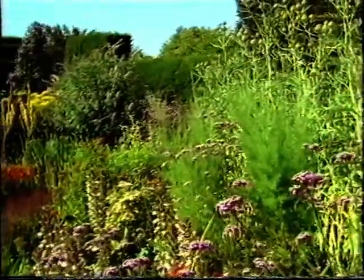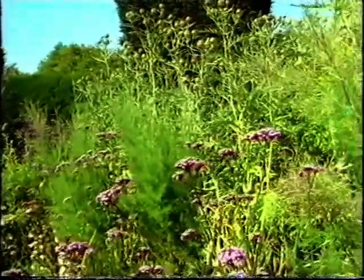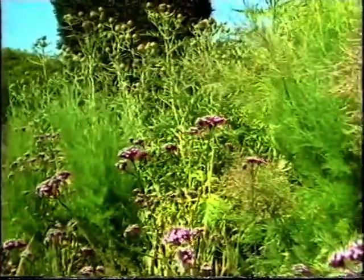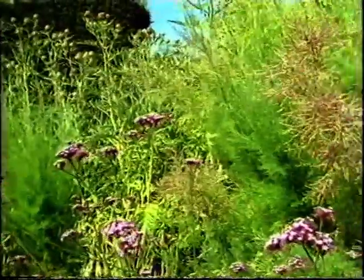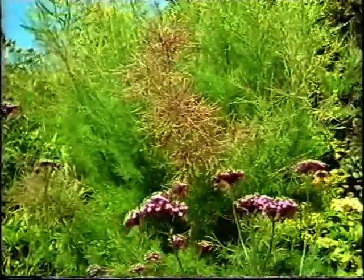Single-coloured borders may have their place, but it's certainly not at Dixter. Rules are for breaking, thinks Christopher Lloyd, and he lets some tall plants creep in at the front of this border, making a screen that you peer through to admire the depths of the planting beyond.